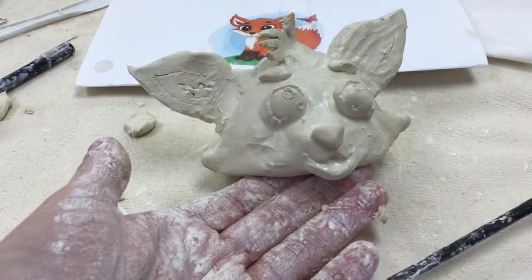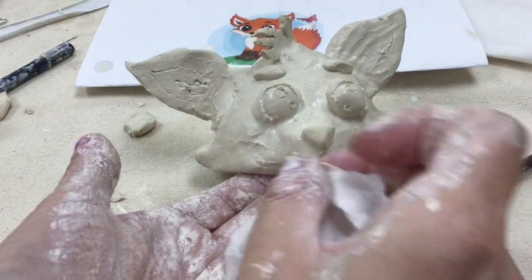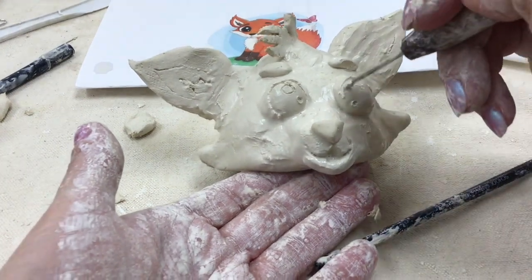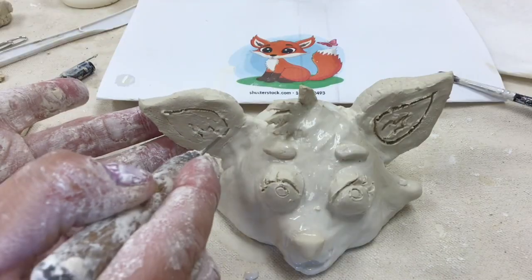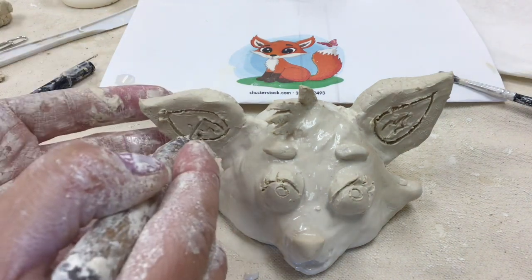Just like I added clay to the face, I felt the bottom lip needed more of a 3D effect, so I added a coil at the bottom to make it look as though the mouth is open. Now I'm just adding finishing touches by cleaning up lines that got smeared while working.